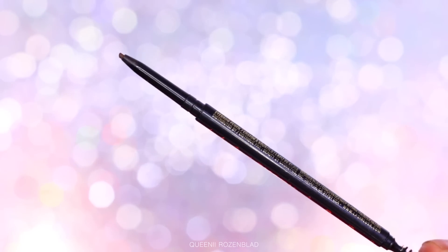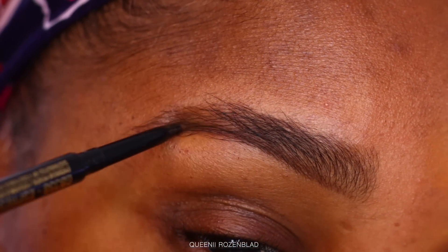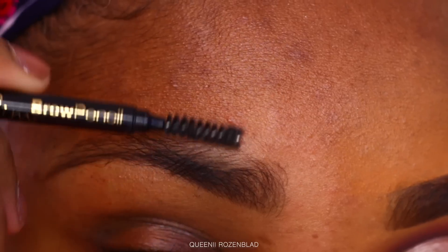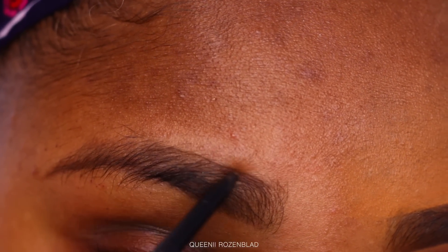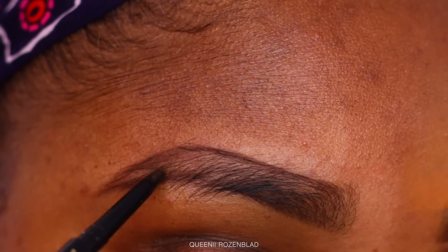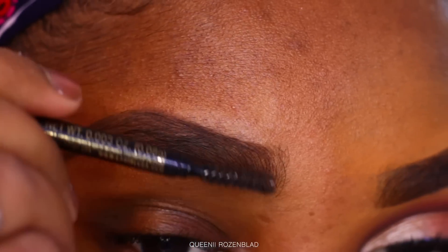To start off my look I'm going to be using the LA Girl Shady Slim brow pencil in the shade Espresso, and I'm just going to use this to outline my brows and fill them in. I love brow pencils more than brow pomade — once it's sharpened I can make my shape and fill it in easily. I brush down my brow hairs so I can make my line on the top part of my brow just the way I want it, then put them back in place once the shape is done.